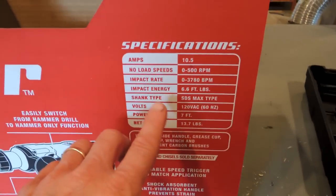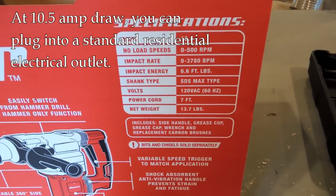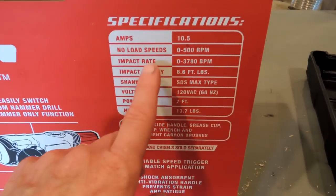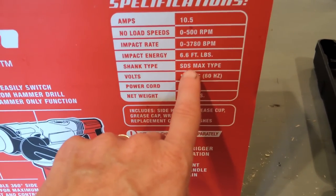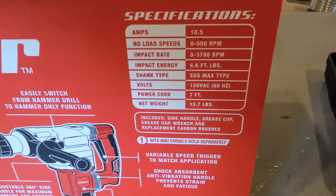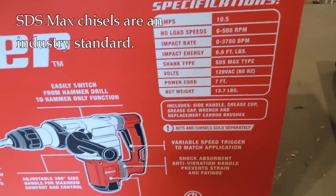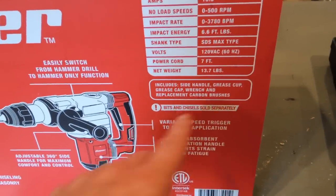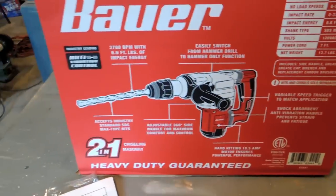As for the specs, they have it right here on the outside of the box: 10.5 amps, so you should be able to run this on a regular outlet in a residential setting. The impact rate and energy info is there too. The shank type is SDS Max. The power cord is seven feet, and it's almost 14 pounds. So it's not light.